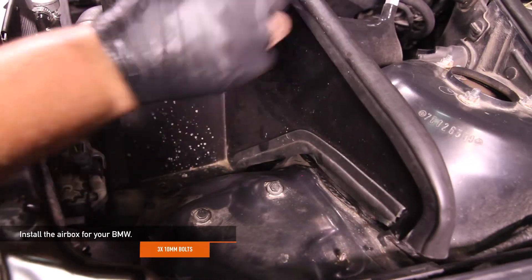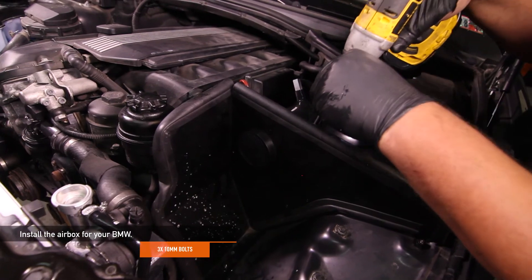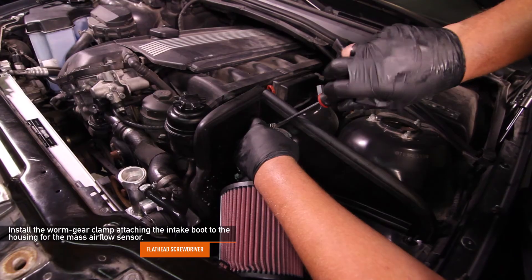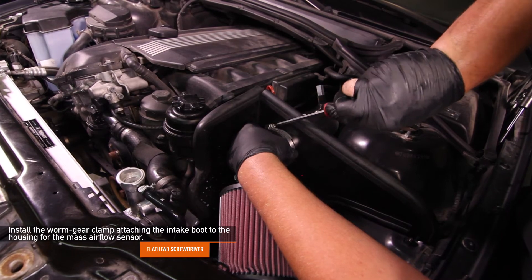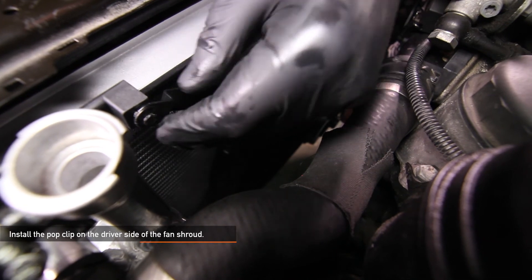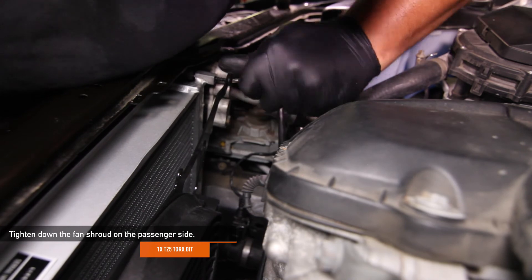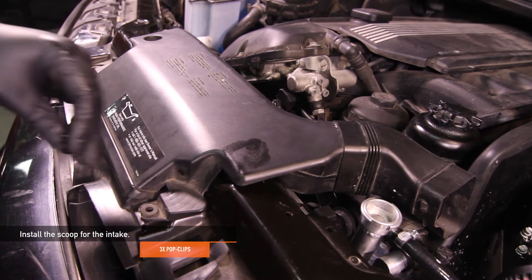Go ahead and reinstall your airbox for your BMW, reusing the three 10mm nuts you removed earlier. Using your flathead screwdriver, reinstall the worm gear clamp that attaches the intake boot to the housing for the mass airflow sensor. Then install the Mishimoto fan shroud into your BMW — be sure to seat the fan shroud into the tab. Install the pop clip on the driver side of the fan shroud, then tighten down the fan shroud on the passenger side, reusing that one T25 Torx you removed earlier. Go ahead and install the scoop for the intake using the three pop clips from earlier.